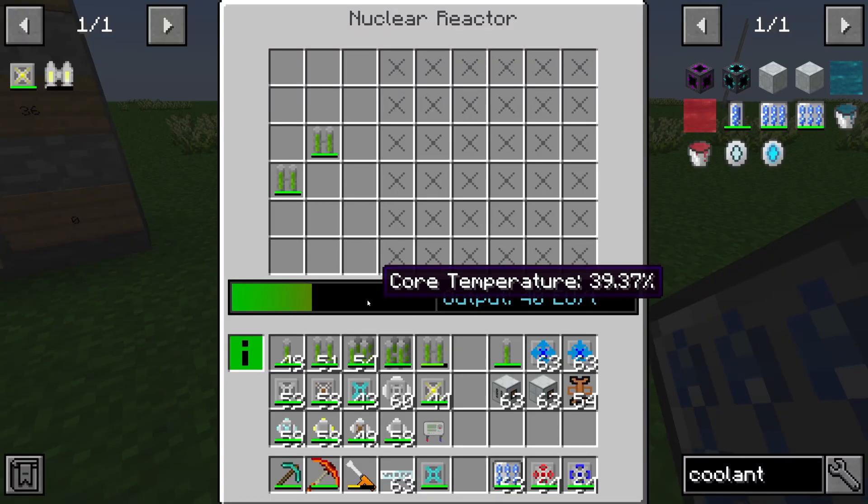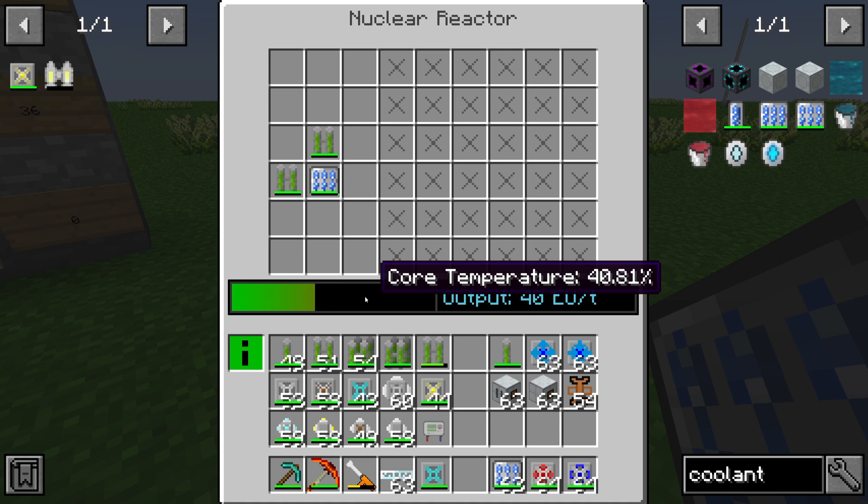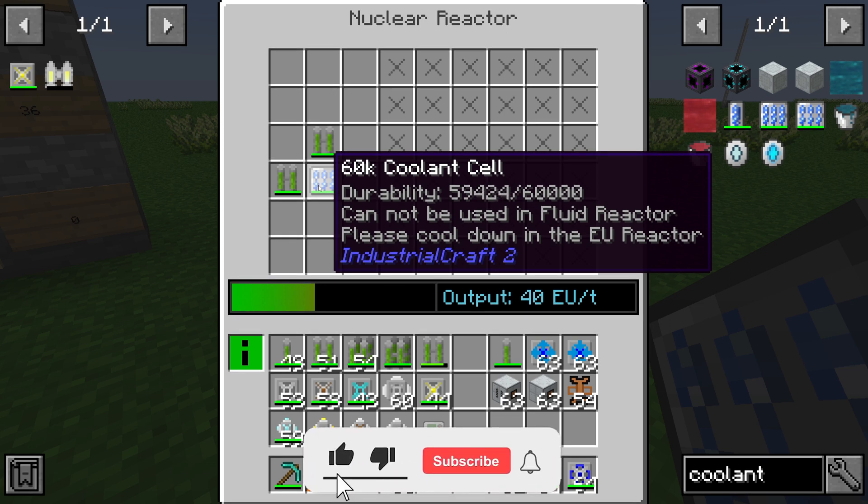We can see that our core temperature is increasing. If I place one coolant cell right there, you can see that the core temperature is standing still, and the durability of the coolant cell is decreasing.